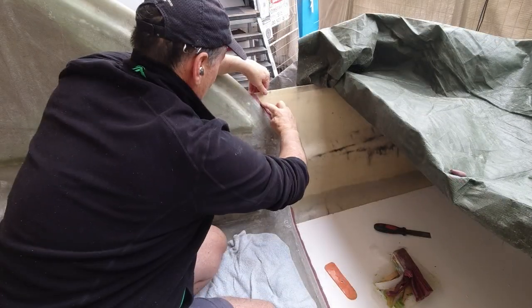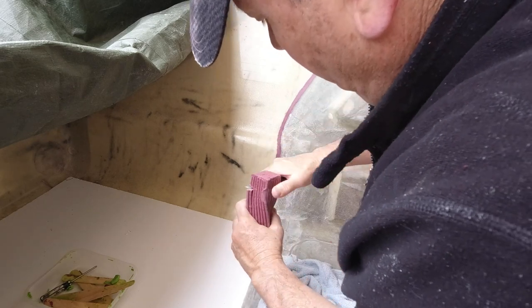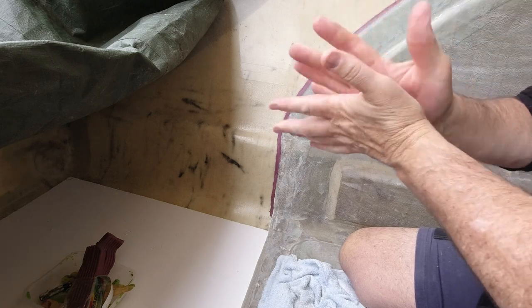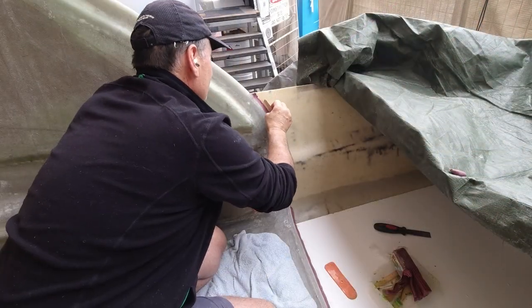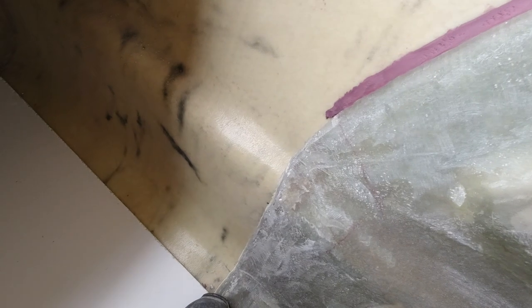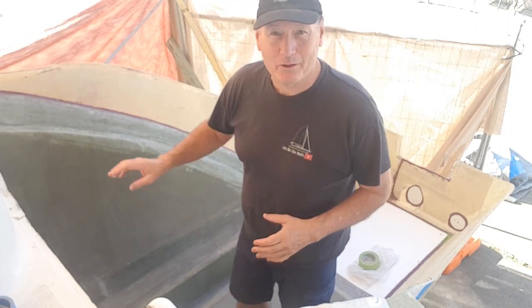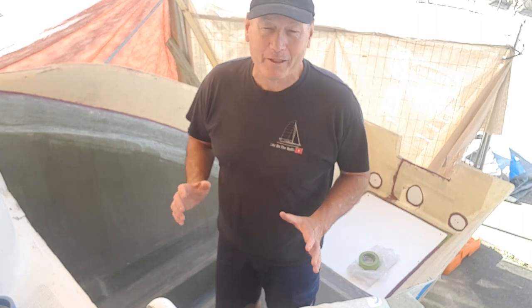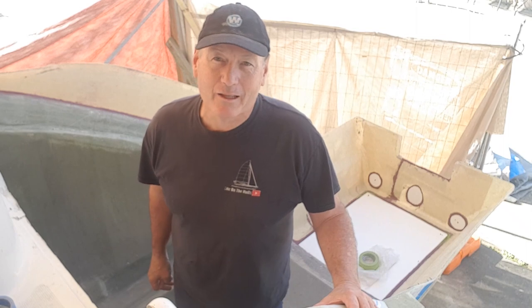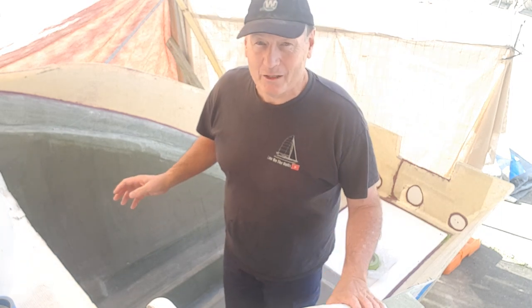We've been tackling other jobs because the weather's been horrendous. What I'm doing here is using plasticine, forming it into sausages and smearing it into the joint between the extension mold and the existing hull — creating a small margin that won't stick to the gel coat and will be easily removed when the mold comes off. Today I intend to get gel coat onto the raised arc the mold is forming, then get at least four layers down — two tie layers, a layer of 1215 quad, and a layer of 300 CSM.